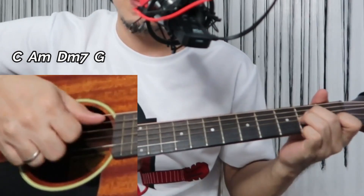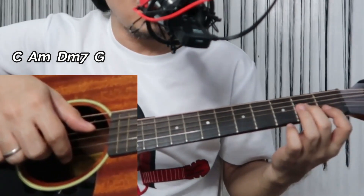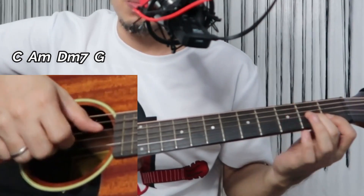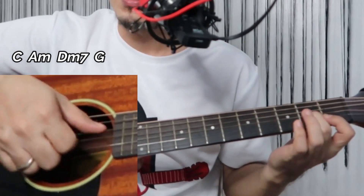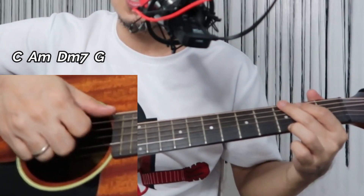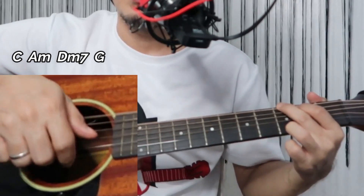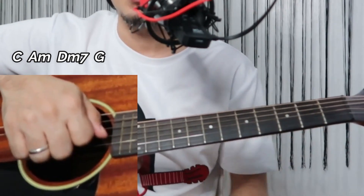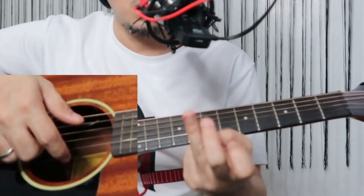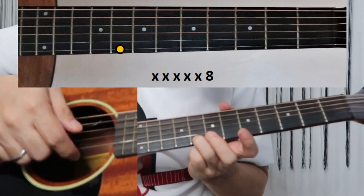For A minor, the bass is also the fifth string. For D minor 7, your bass will be the fourth string — thumb on the fourth string. For G, thumb goes on the sixth string. Now let's go with the intro. First, use your ring finger on the first string.